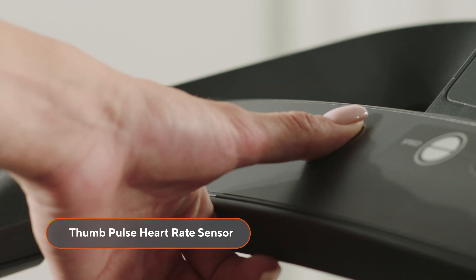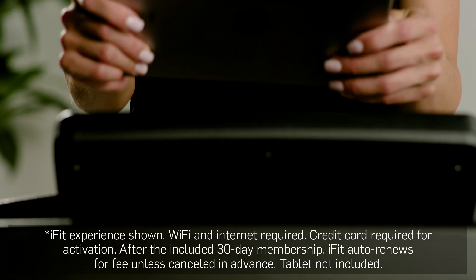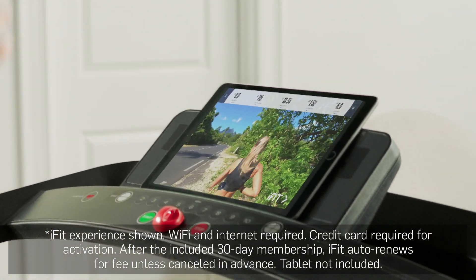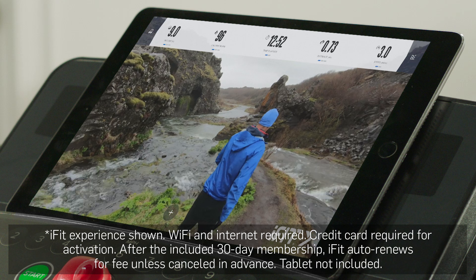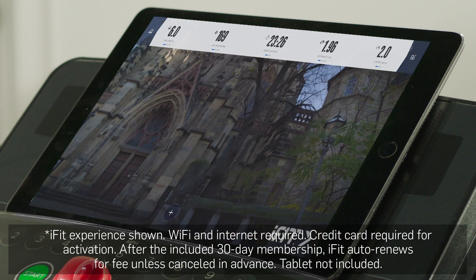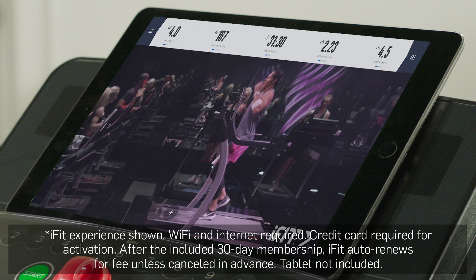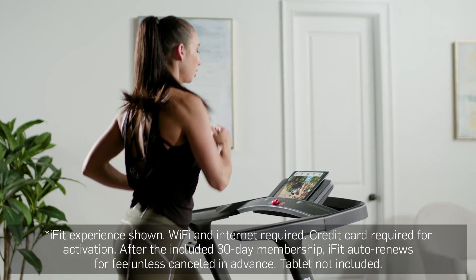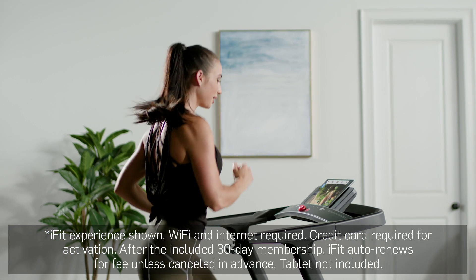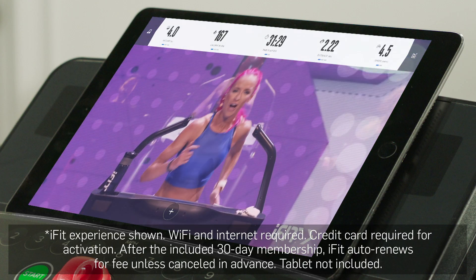You can even track your heart rate with the built-in thumb pulse reader. This treadmill easily connects to iFit via Bluetooth so you can follow personal trainers while you work out at home. From the studio to outdoor training all around the world, you'll be able to stream live and on-demand fitness classes to your own personal device. So whether you want to get some sights in or if you're ready to burn some serious calories, you'll find what you're looking for inside iFit's ever-growing library of workouts.